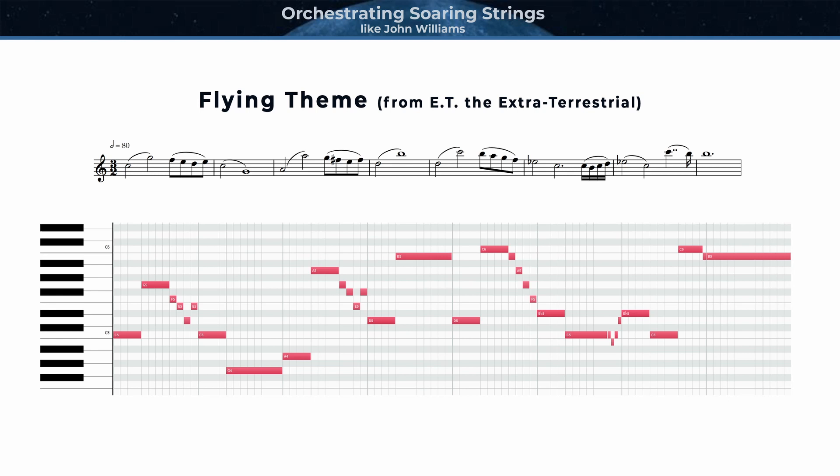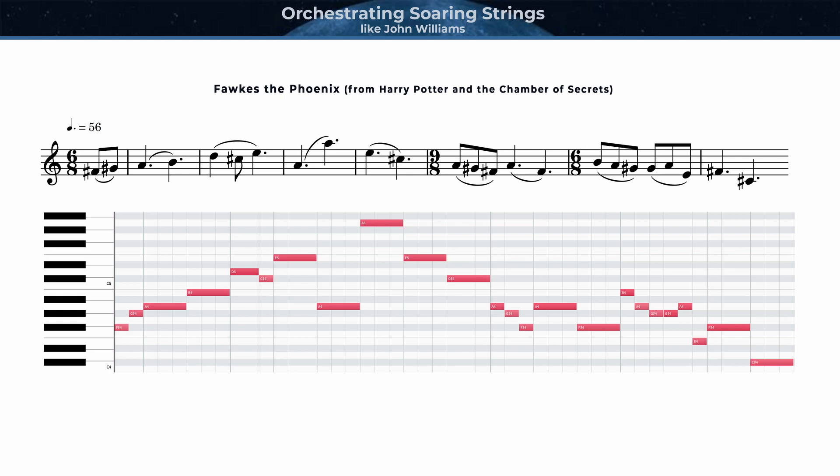You may have noticed a few patterns and common features to each of those themes. Even before discussing orchestration, it's helpful to know what kind of melody or theme may work best. A memorable feature of this melody, and many of Williams' soaring melodies, is the melodic contour, and most importantly, this large ascending leap of an octave. Interval leaps of a fifth or more stand out within a theme, especially when surrounded by mostly stepwise motion or smaller interval leaps. And part of what gives this theme, and others like it, a sense of weightlessness or soaring is an emphasis on ascending motion — I like to think of it as going against gravity.